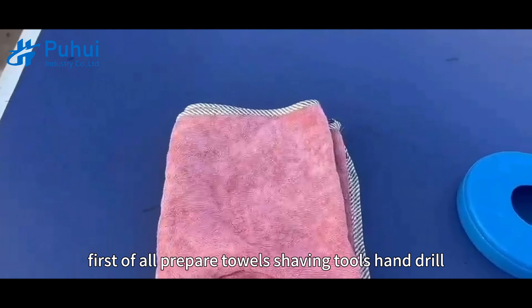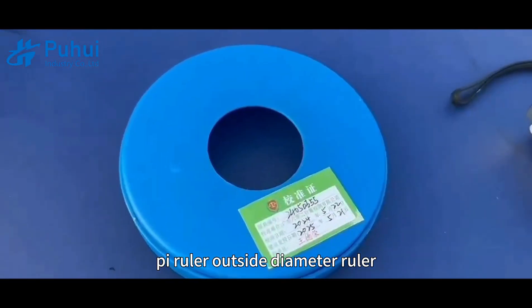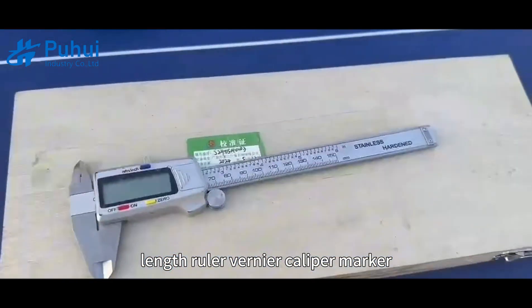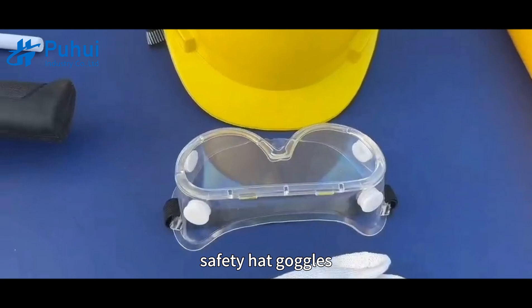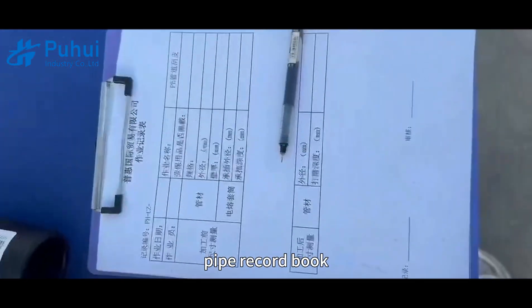First of all, prepare towels, shaving tools, hand drill, pie ruler, outside diameter ruler, length ruler, vernier caliper, marker, safety hat, goggles, gloves, the corresponding calibration certificate, pipe, and record book.